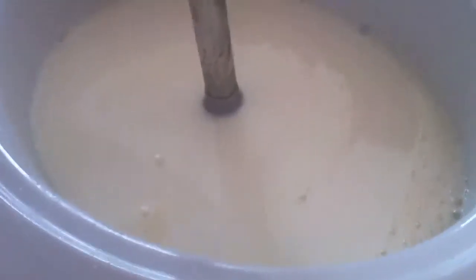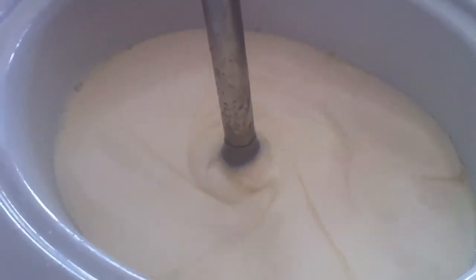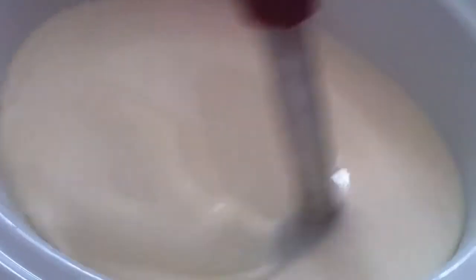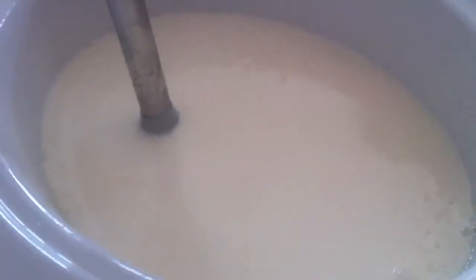Once it's ready, it'll just sit here for a few hours and do its thing. So this is what it looks like now. I just have to keep it moving like this. The best part I'm finding is to keep the stick blender kind of in the middle so it doesn't sputter too much.